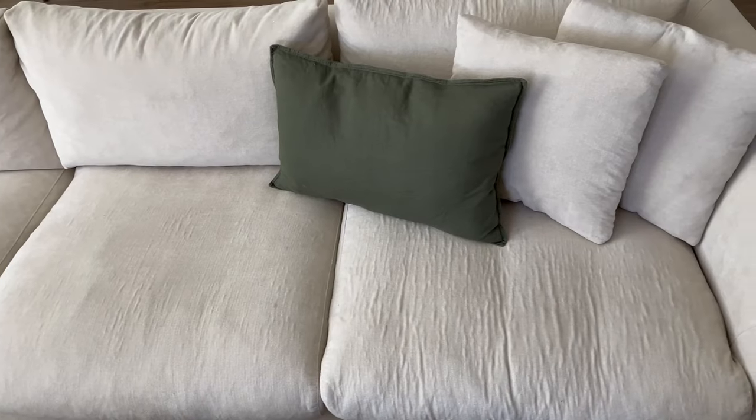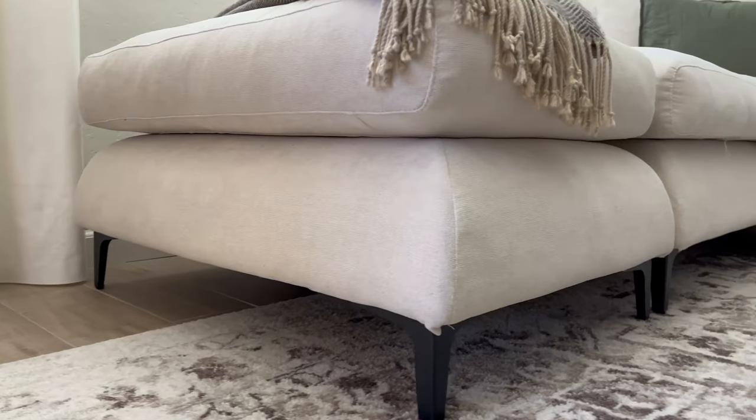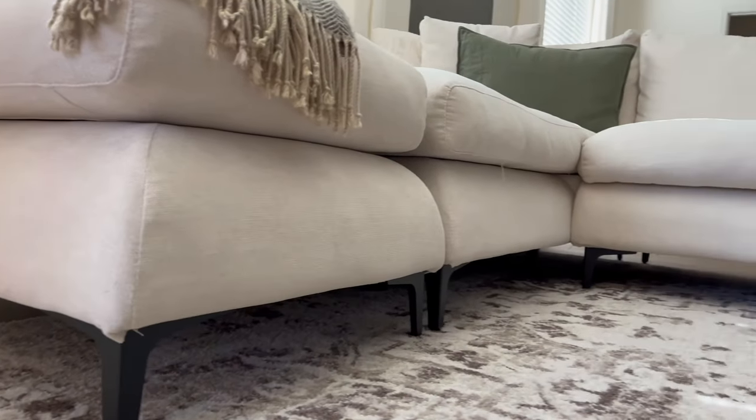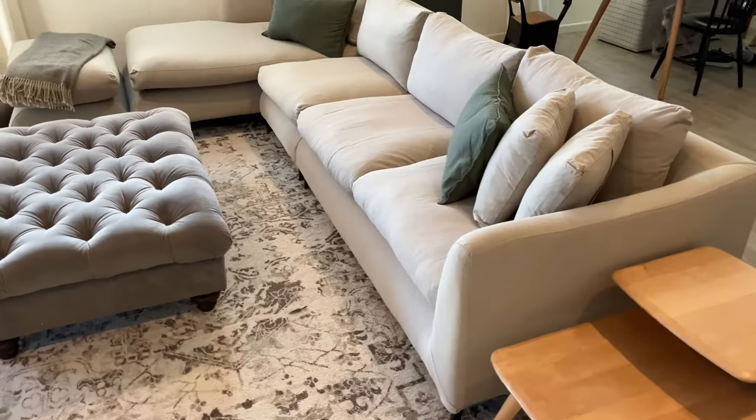In this video I will go over our experience purchasing it, the quality of the sectional and the fabric, the new legs we installed on it to make it taller, the new fabric covers we received, and finally let you know if we personally recommend getting it.